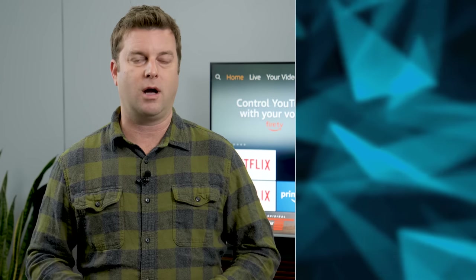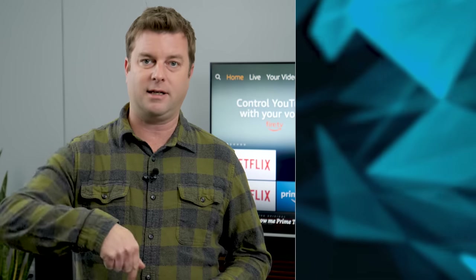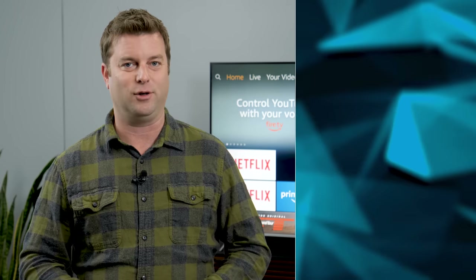Thanks as always for watching, everyone. You guys know I'm a Roku fan — I've got the review for the Ultra right up there. What do you think about the Cube? Hit me down in the comments below. Like, subscribe, hit that notification bell so you know when I'm coming out with a new video. And as always, visit digitaltrends.com for the latest tech news, videos, and reviews.